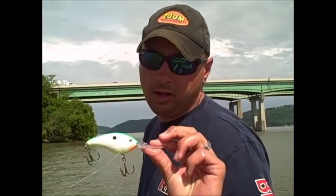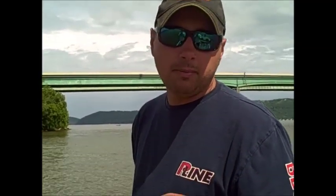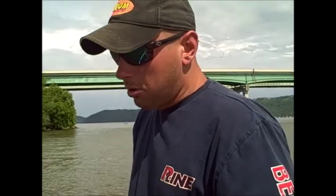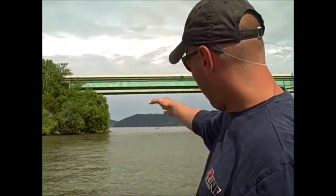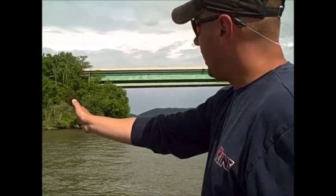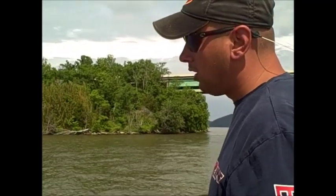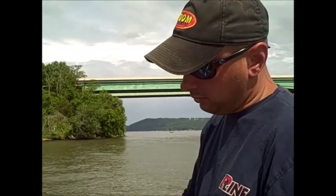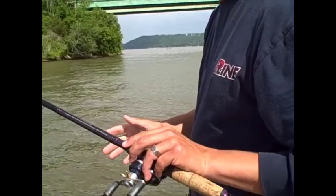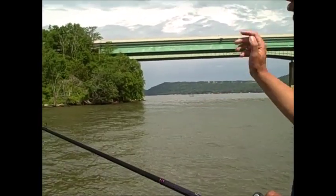Here's what we're going to do. This is a Strike King 6XD - I'm not sponsored by them or anything. The big Bomber Fat Free Shad works good, DD-22 works good. I'm not a big believer that one is any better than the other. I like the silent plug, so that's why I chose this one. We've got a current seam - the river is coming really fast right now. To my right, if I got off the trolling motor, we'd just blow down the river. But it's eddied up on this side. There are a couple of big rocks out here - you might have seen Skeet Reese catch them a few years ago in a Bassmaster event on these same rocks. This plug will run about 17-18 feet deep if you work on your cast. I like a Powell 755 crankbait rod to get a long cast for maximum depth. These big rocks are about 10-12 feet - we're going to crash into them with this crankbait and see what happens.